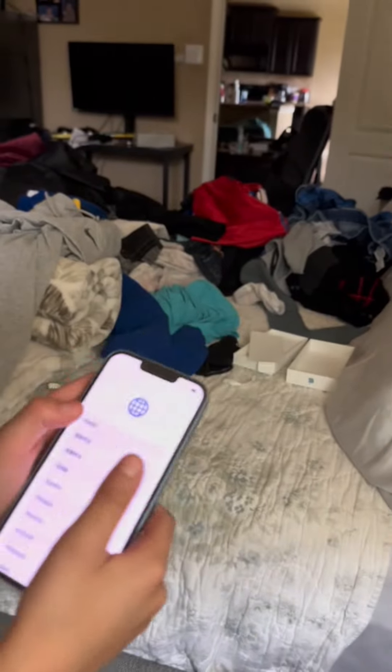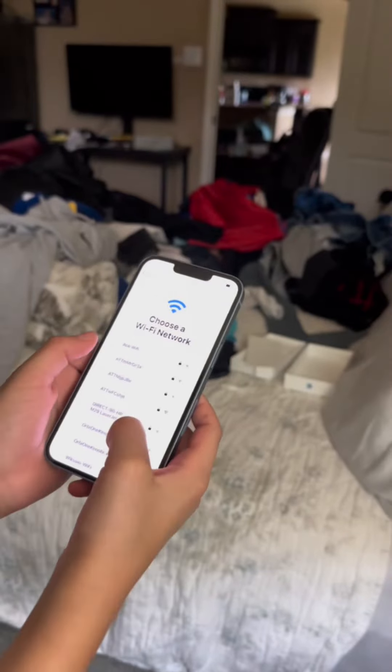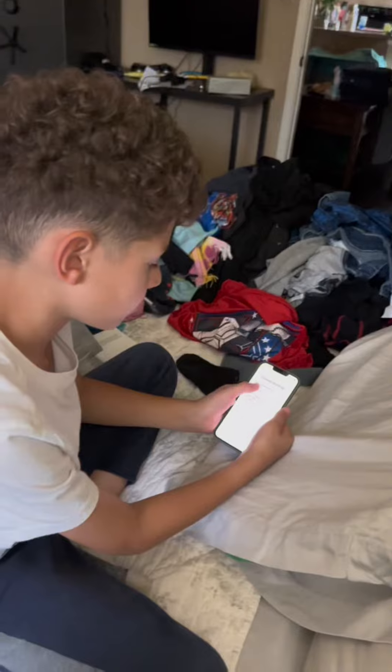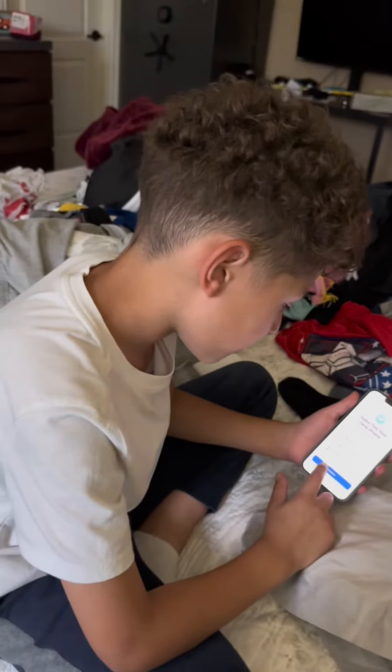I'm going to be setting it up. United States. I'm going to pause the video. I'm hitting my backup — let's see the backup.